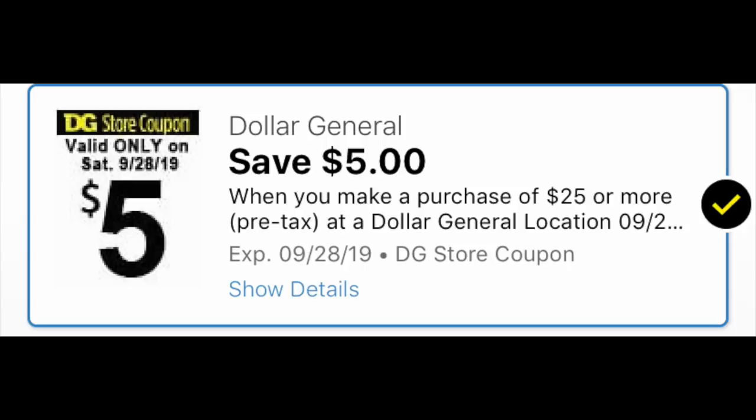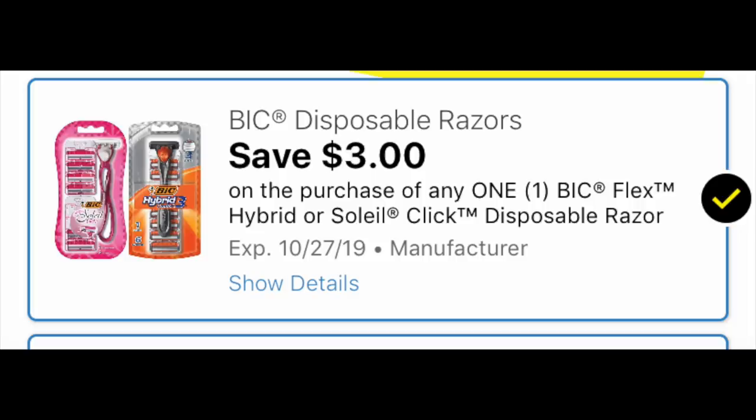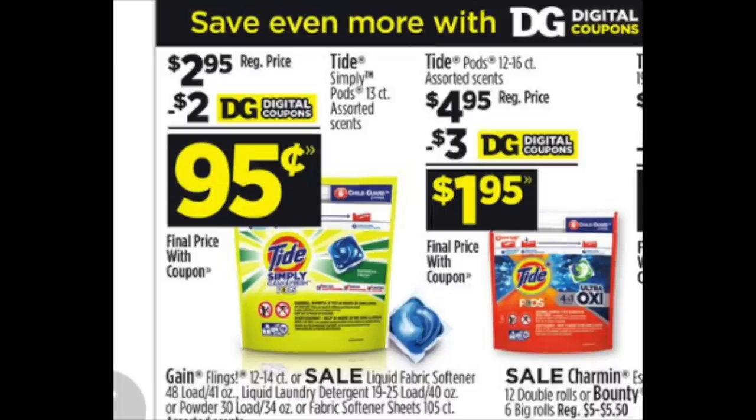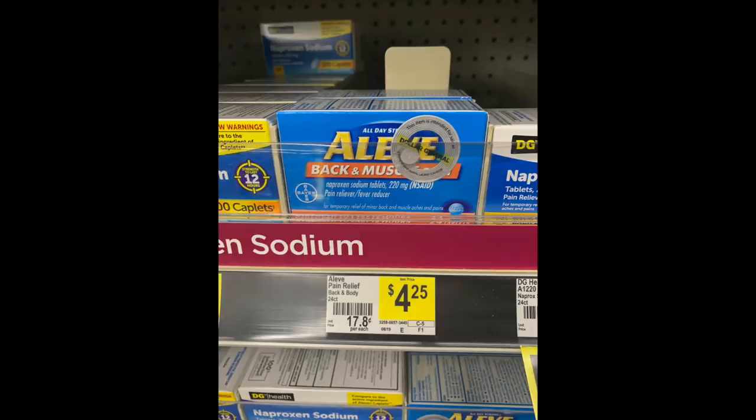Deal number two is also all digital. We need the $5 off $25 cornerstone loaded to your store card. First item: one BIC razor for $6, with a $3 coupon that showed up last Sunday — good until end of October, a really long date. We're also grabbing Tide Simply Pods and Tide Pods — we need the $3 coupon for the Tide Pods and the $2 coupon for the Tide Simply Pods. We're also grabbing one Aleve Back Pain and Muscle — make sure you grab the right one — and we have a $3 coupon off one of those.